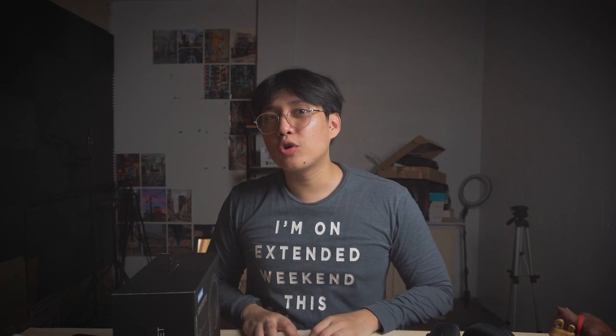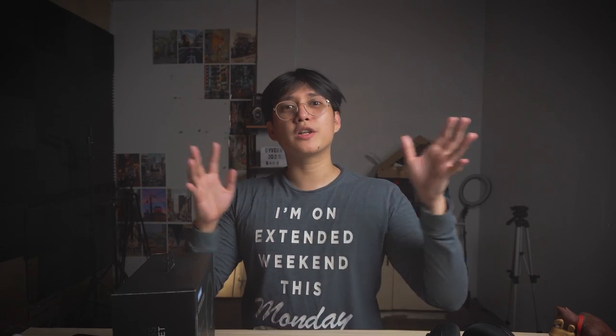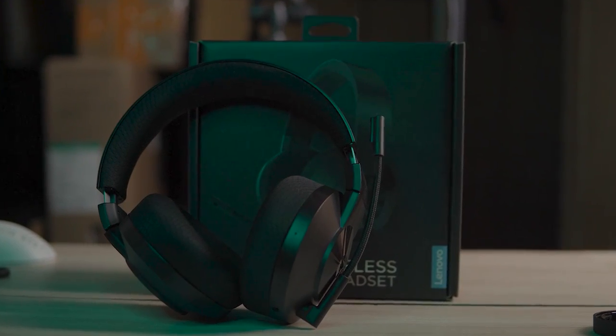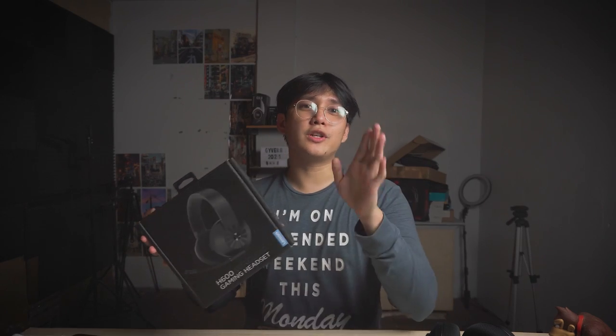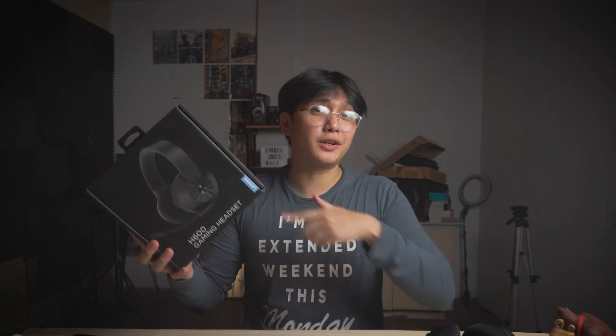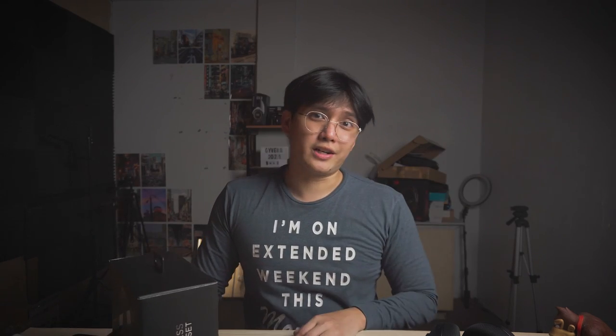What's going on guys, welcome to the video. This is your host Guyver, welcome to another TechCool episode. Today we're going to take a look at the Lenovo Legion H600 wireless gaming headset, which is part of the Lenovo Legion gaming brand — the same family as the Lenovo Legion laptop and monitor lineup.